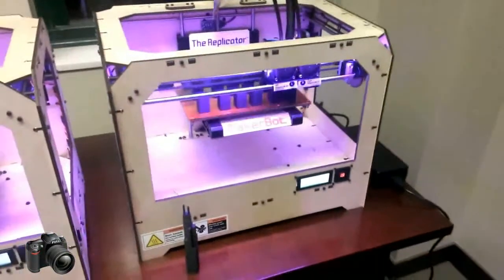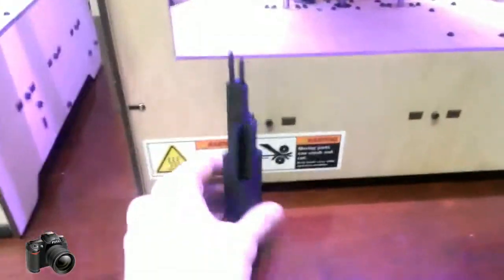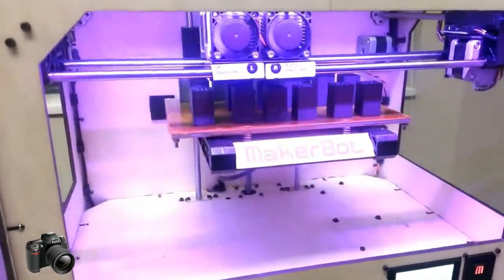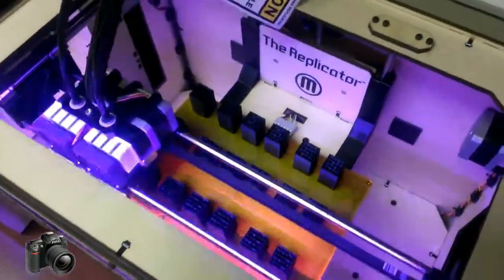Over on this machine, we have plated up a whole bunch of Sears Towers — also known as the Willis Tower. So this is the model that is going to be printed on this machine, and there are 18 of them that we're printing all at once. This is being printed out in ABS plastic, the same material that Legos are made out of.